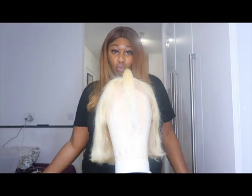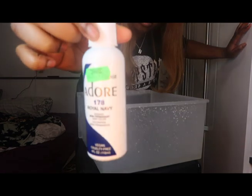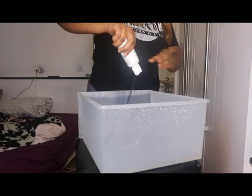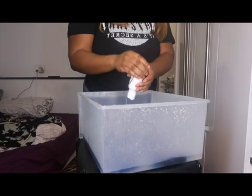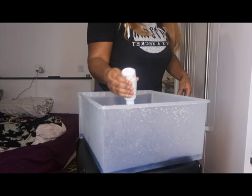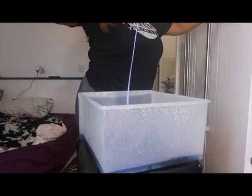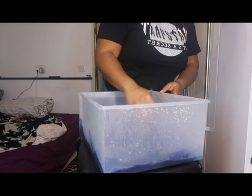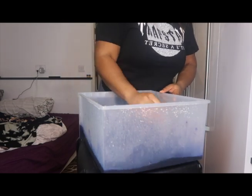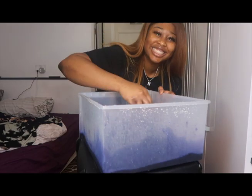Now I'm literally getting my royal navy hair dye, putting it in the bucket of water and getting rid of literally all of it — get it in there. Then I'm going to get my conditioner, which prevents the brassiness of the 613 hair, and I'm also getting my hair dye whisk to mix it all together.